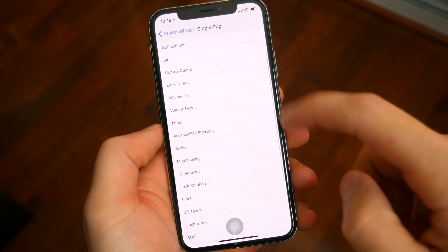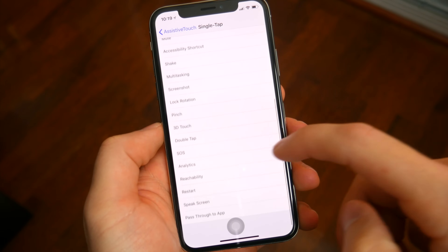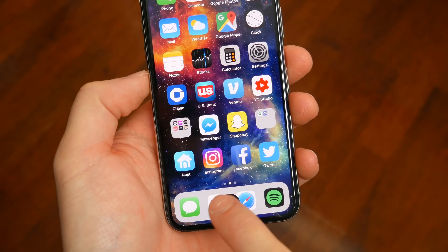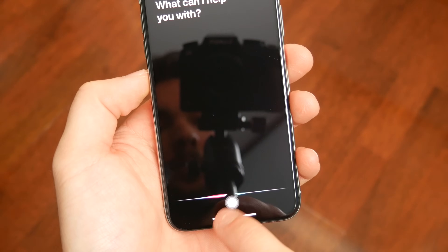You obviously don't have to set Assistive Touch with these specific controls — you can have any shortcuts or commands in whatever order you like — but this combination will give you basically the same feel and functionality as the original home button. And it's a pretty good workaround if you really need it.